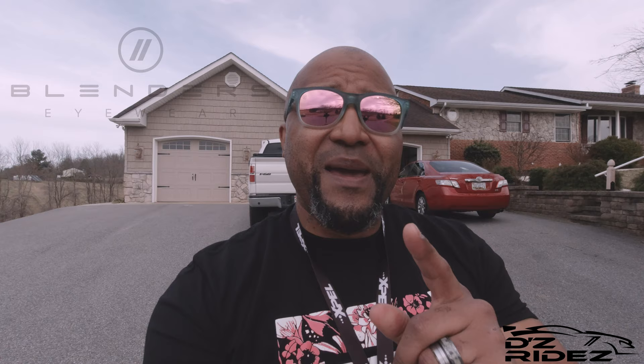Thank you for coming to the channel. Make sure you head on over to blendersiwear.com — as you can see I'm wearing a fresh pair of Blenders. Use the promo code DZRD16 at checkout for 16% off your entire order. I'll also put a link down below that you can use whenever there's a buy one get one free sale. It would still let people know that you saw this on my channel.